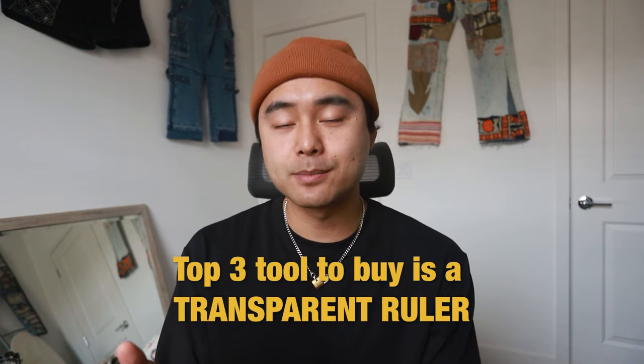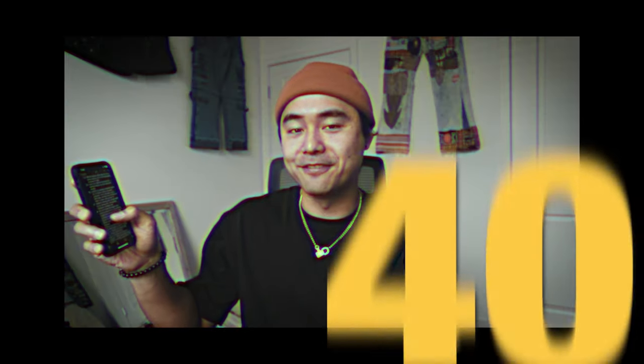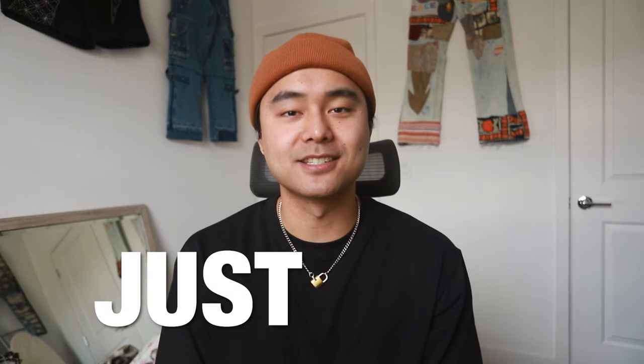Number thirty-nine: a transparent ruler is probably one of the most helpful and essential tools in your kit to get exact measurements and straight lines. And number forty — I saved the best one for last — just Nike everything. And if you don't know what that means, it's just their motto: just do it. A lot of times I find myself thinking way too much about how I should go about doing this or that for the pants or for the project I'm working on, and I basically end up just overthinking everything. It's understandable because sometimes the pants you're working on may be the only ones you have, and if you mess up, that's it.